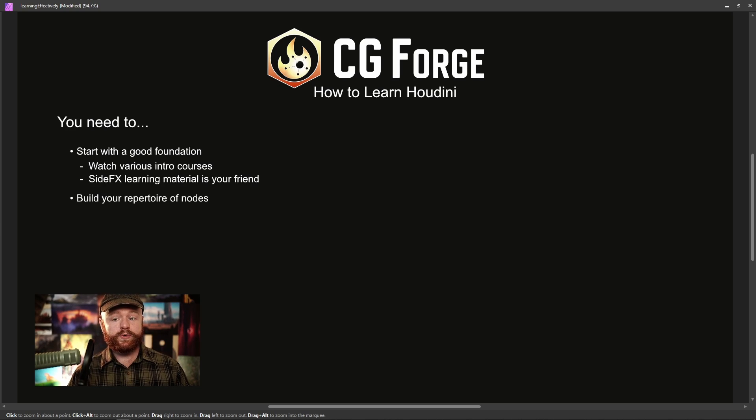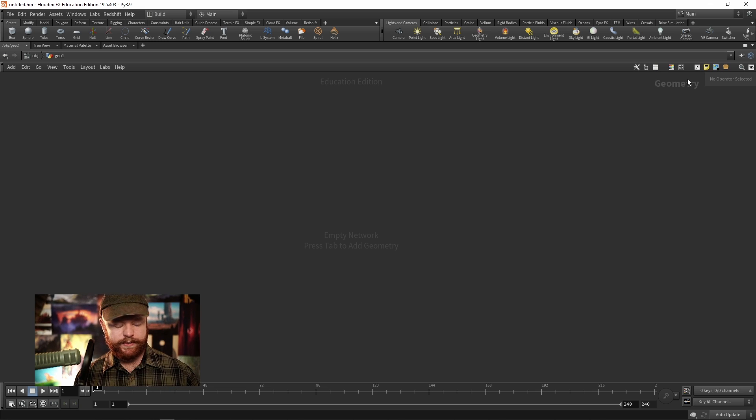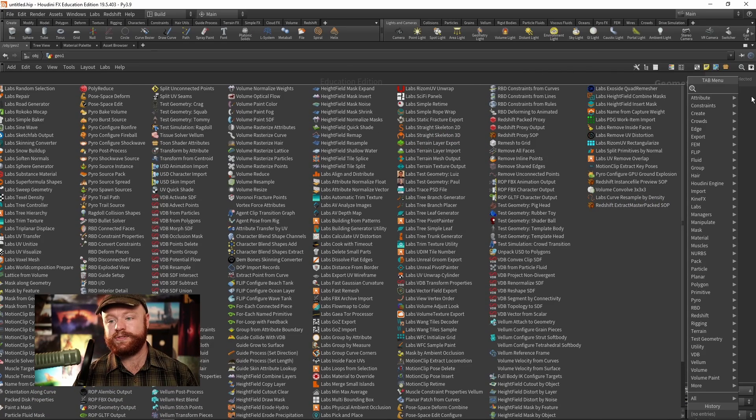You need to build your repertoire of nodes — you need to learn many different nodes and what they do. Here in SOPs, if you press Tab and then spacebar, these are all the nodes that you can use within SOPs alone. This actually goes over to my second monitor and fills up that entire screen as well.